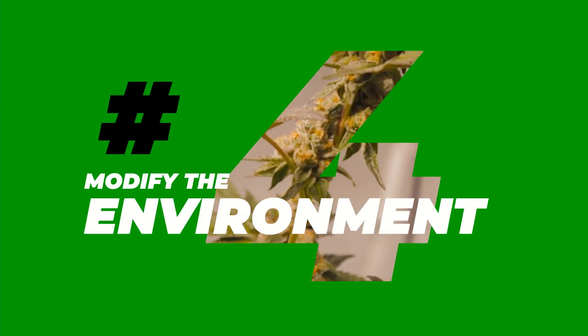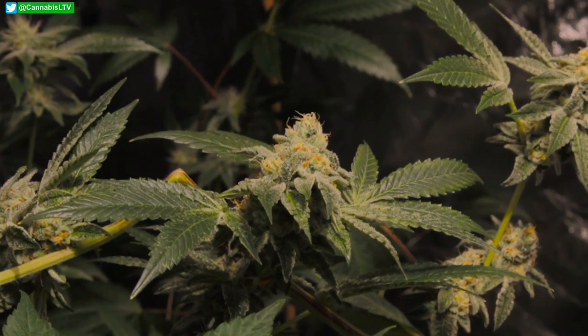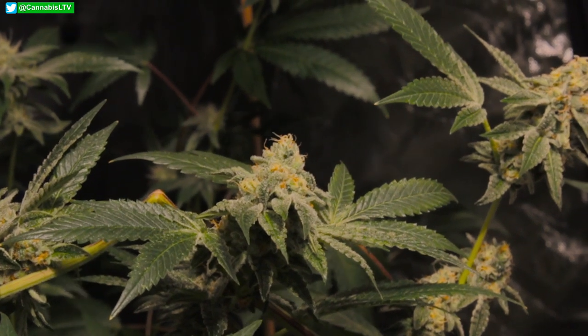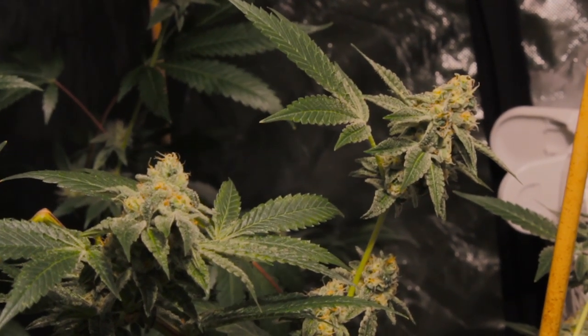Tip number four: environmental conditions. Mainly you want to focus on your airflow and temperature control. Small decreases in temps at night can help increase trichome and terpene production — no more than five degrees though. If you go higher than that you risk negative stress. Just that small drop can actually help increase the potency overall and those terps.